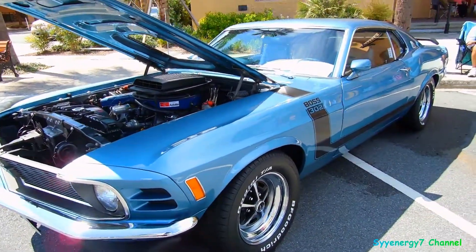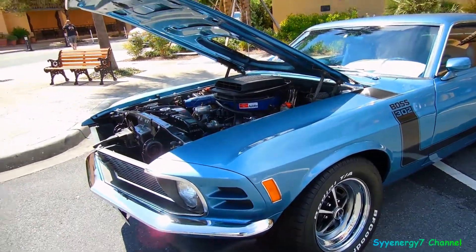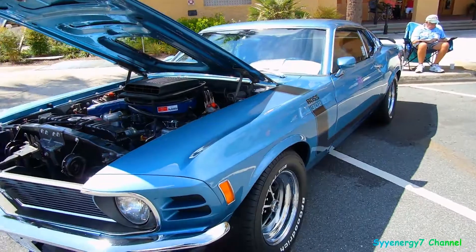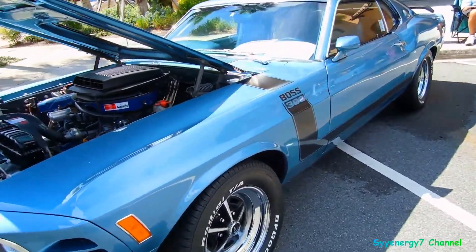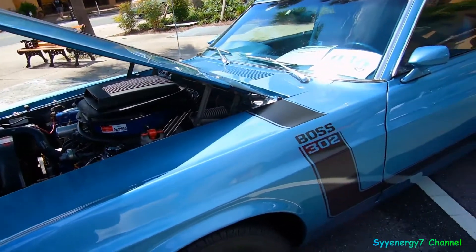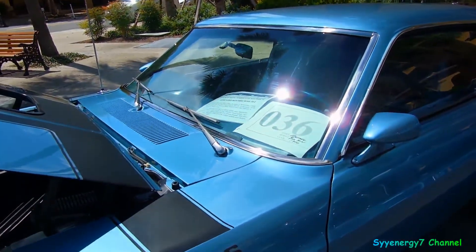I don't do this Japanese umbrella style because it went from rain to sunny and hot. So 302 Boss Mustang — it's a real shaker scoop. The 302 was in 1970, and 70 is my favorite year.